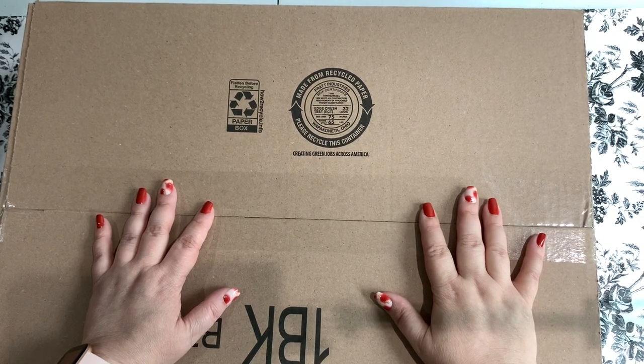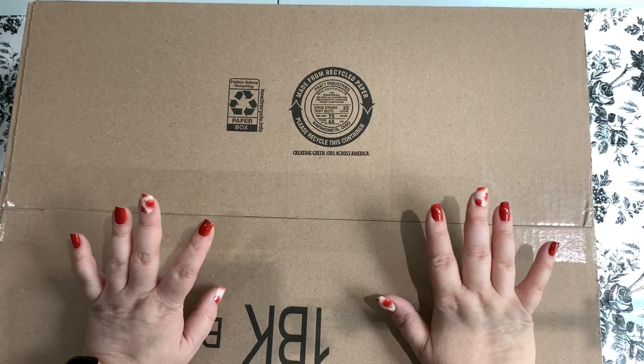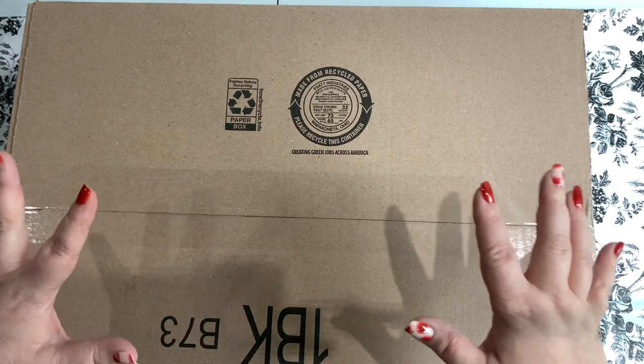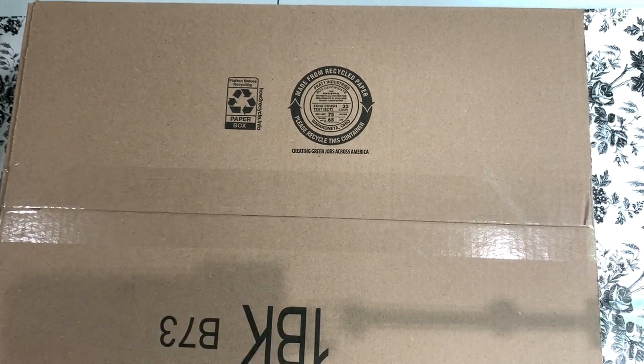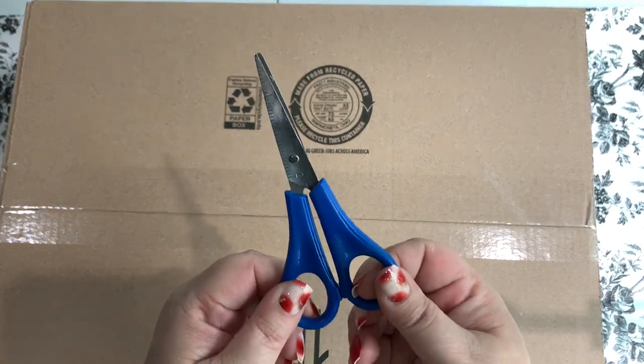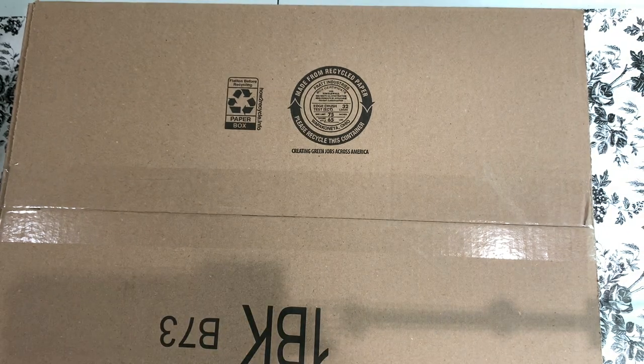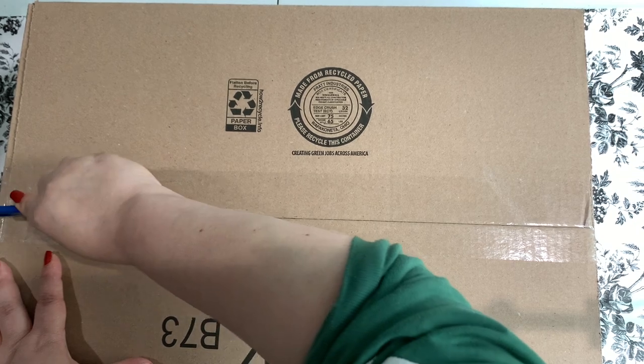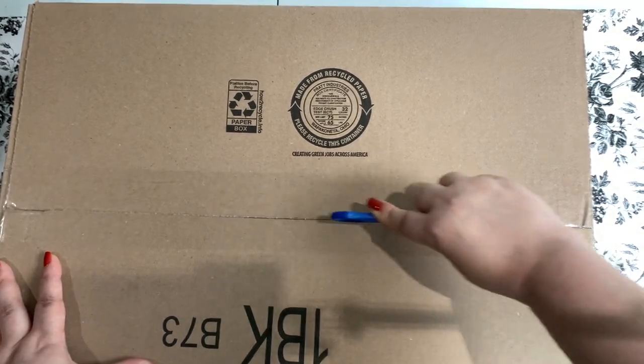Hey, howdy hey guys, welcome back to the channel! Jenny here, Beyond Crafty Crafter, and I have an unboxing today. This is a giant box — it's huge, I tell you! So I have my little bitty scissors — yes, I call them skizzers — and we're gonna open this up. It comes to me from Amazon.